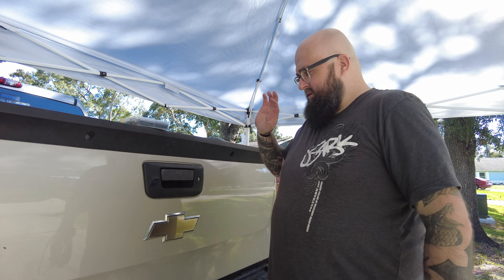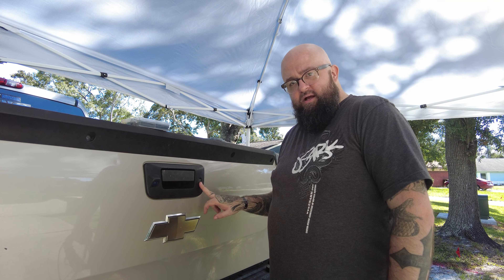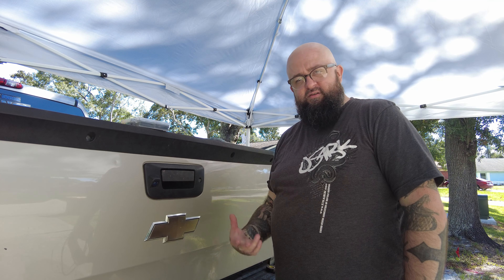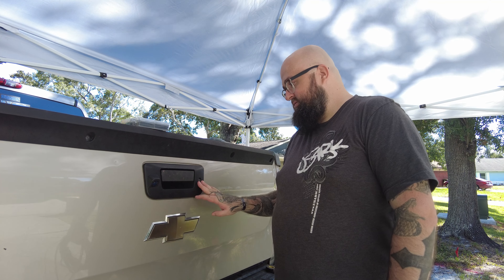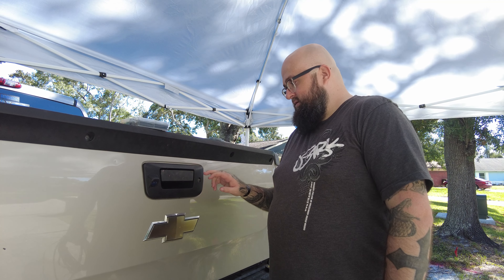Now that we got this installed, we got the lock installed and coded to my key. I didn't show you that part — I'm not going to, you can look that up, it's not that hard, and it comes with instructions, which I really like about this particular model.